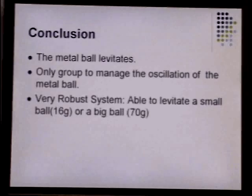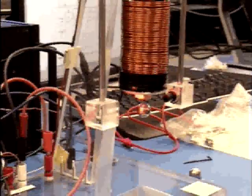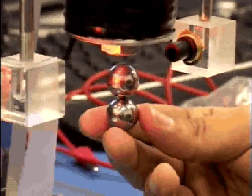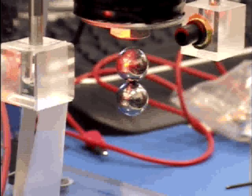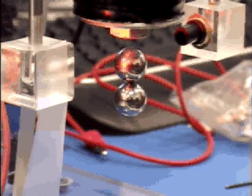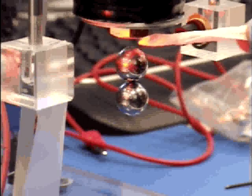It's a very robust system. Let's see the real system now. You see we're able to levitate one ball, and if I put another ball on the bottom of it, it still floats. That means we have very good phase margin and a very robust system — when the ball moves, we have a variable force that's able to respond to what the ball is doing.